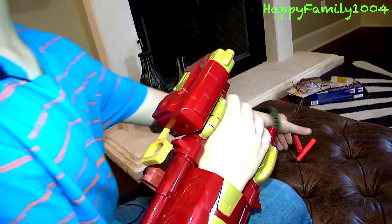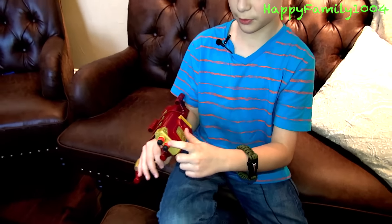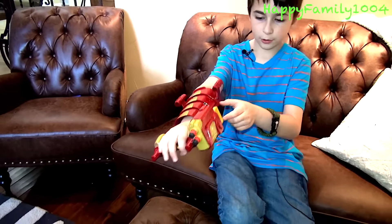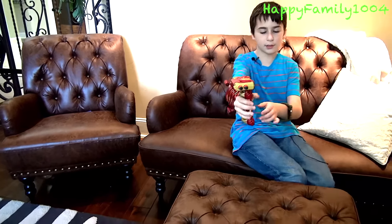To shoot it, you load the two darts in the front — in the barrel. Then you pull this back and pull the top trigger. It is a little bit hard to pull the trigger but you should be able to do it.